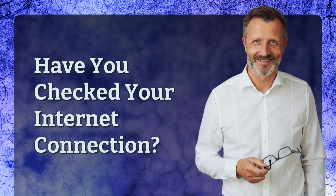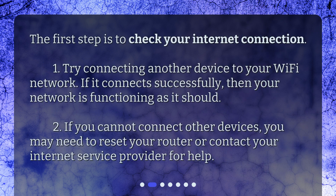Have you checked your internet connection? The first step is to check your internet connection. Try connecting another device to your Wi-Fi network. If it connects successfully, then your network is functioning as it should. If you cannot connect other devices, you may need to reset your router or contact your internet service provider for help.